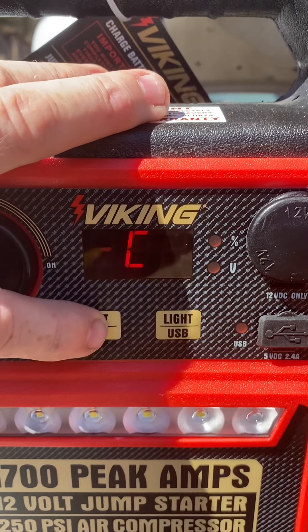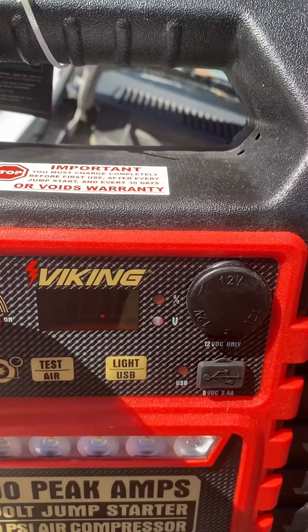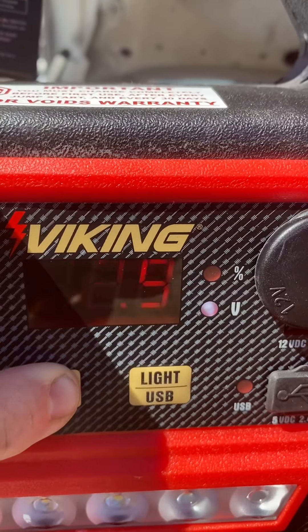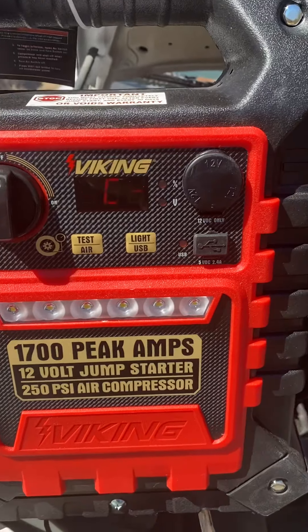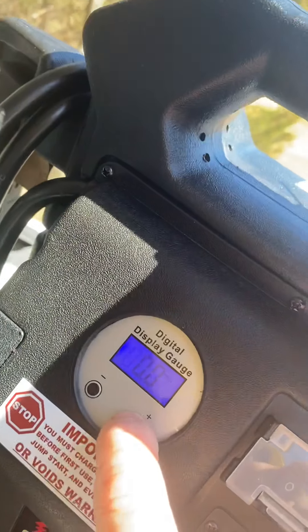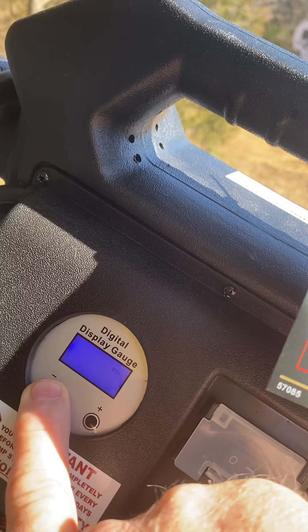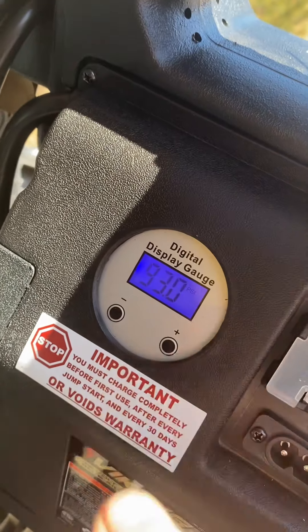Hold it down and it should turn on the air compressor. There we go — it did turn on the air compressor. You can set your PSI levels as well on this. Sorry, not a very good videographer there.